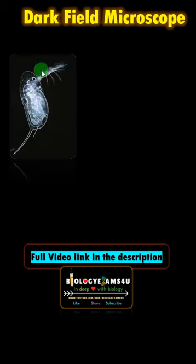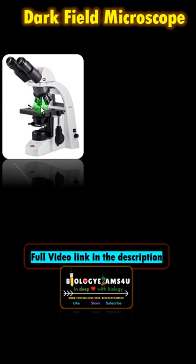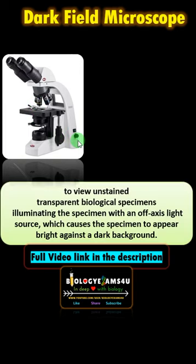To view a transparent crustacean, Daphnia like this, we use a dark field microscope — a special type of microscope to view and examine transparent biological specimens.